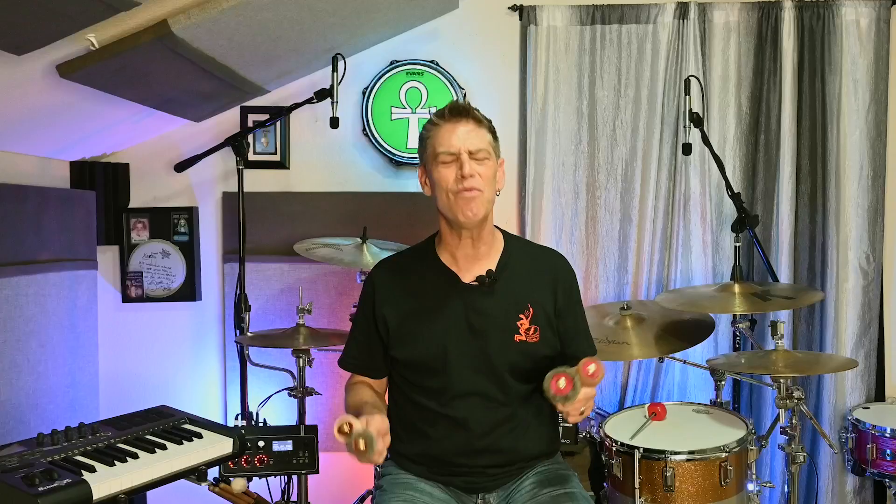All right, y'all. So there you go. You got to check out all these different beaters back-to-back, including a reference of a hard wood beater and a hard felt beater. That way you can really hear the difference that these bass drum beaters can make in the sound you're going for.